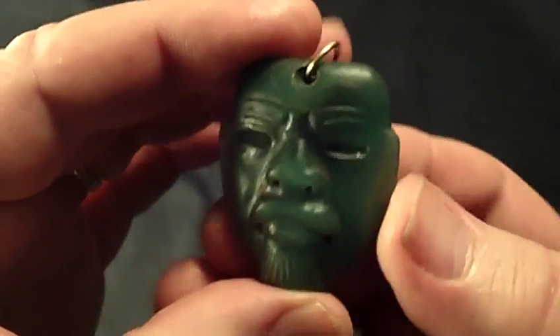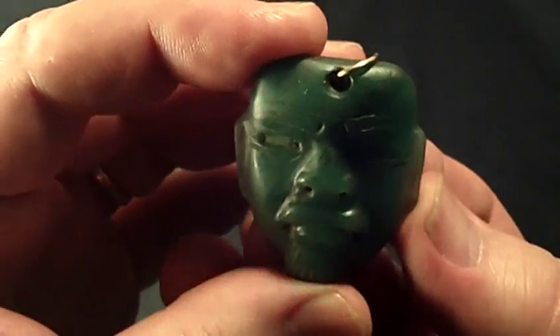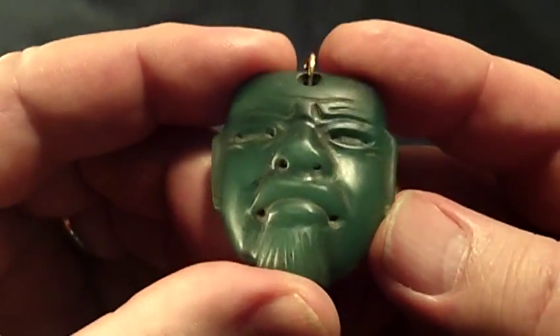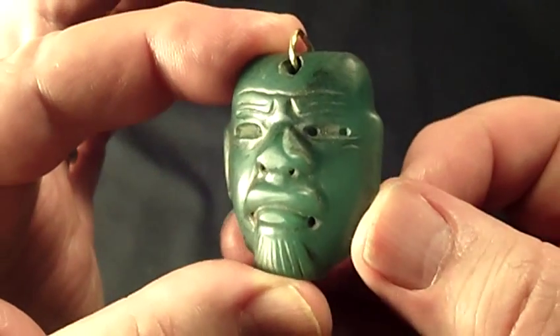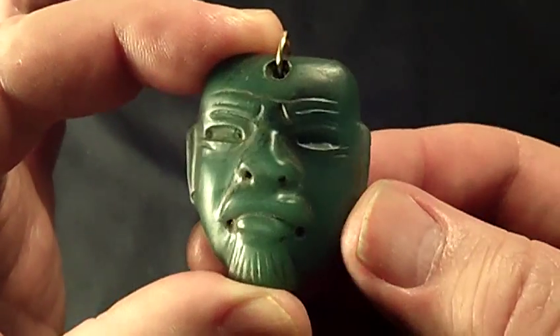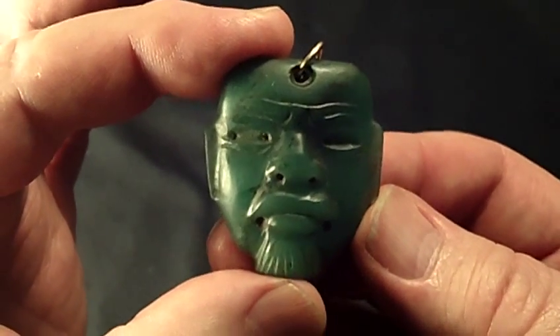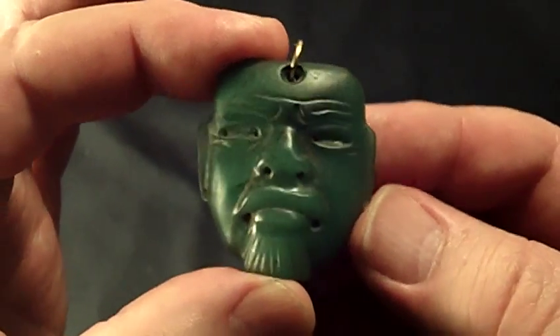I had this examined by a forensic laboratory in Santa Fe, New Mexico. It was declared authentic and it does come with the laboratory report and a certificate of authenticity.